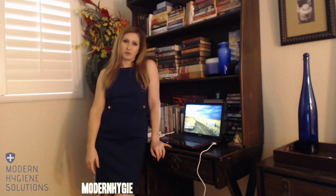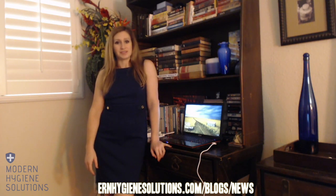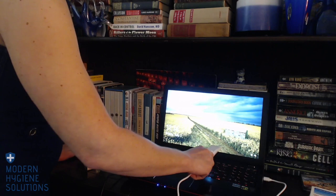Hi, I'm Courtney, one of the founders of Modern Hygiene Solutions. Thank you for joining us for this tutorial on using UVC wands to disinfect. UVC light disinfection is a proven science but it's not foolproof. This wand is lab tested to kill 99.9% of germs, only when it's used correctly. So we're going to go over some tips for using it safely and effectively.